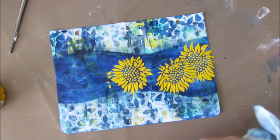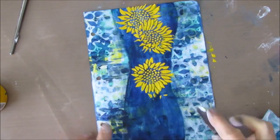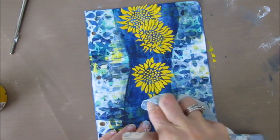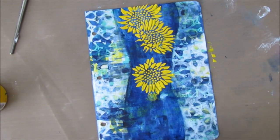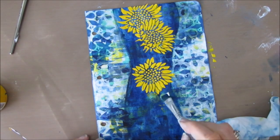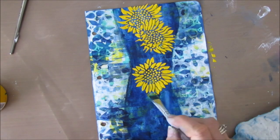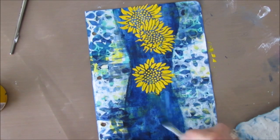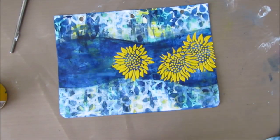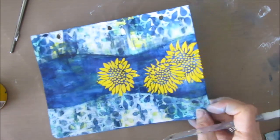I've stenciled three of these sunflowers and I want to flip the stencil. If you get some stencil butter where you don't want it, you can scrape it off. The stencil butters take a little bit longer to dry than TCW modeling paste and other modeling pastes. So I'm going to let this dry — I do use a heat tool, but I hold it far away from the stencil butter so I don't bubble it. It's just not a look I want on this piece.